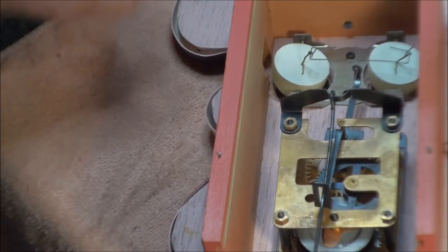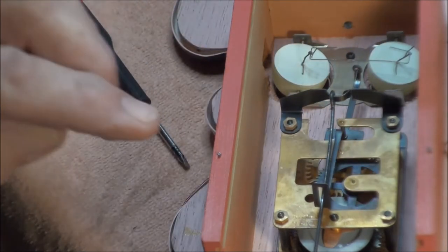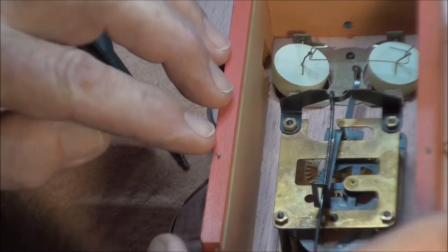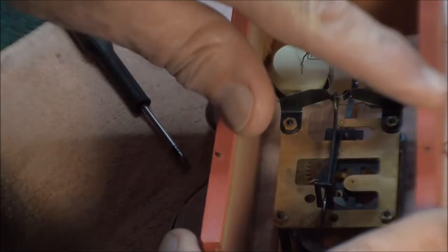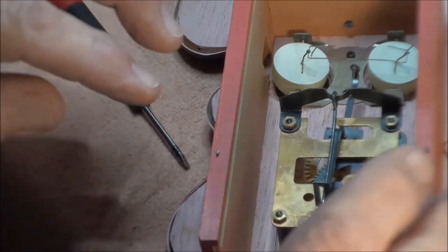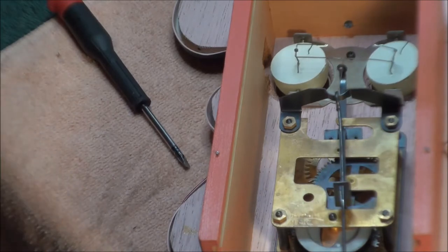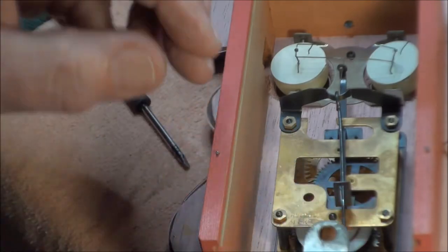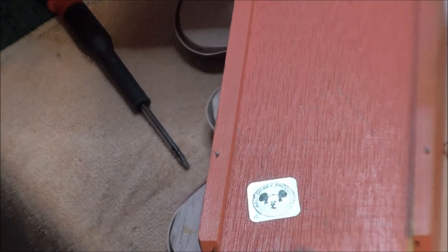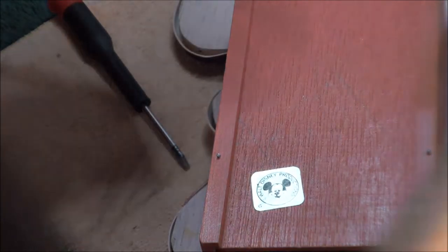Here you can see a little nail — possibly the head's been chopped off — and what that's there for is so once your clock is set up against the wall and you have it level so the tick-tock sounds right, you can kind of push the clock into the wall so it grabs the wall, and that way when you wind it the clock doesn't move and the ticking won't come off. Next, take this board and slide it up in here, get it over the wood, get that hole lined up, and stick the screw in there.